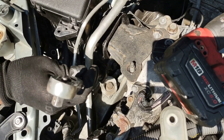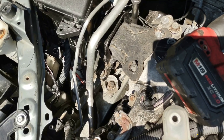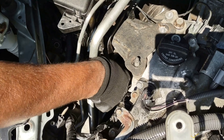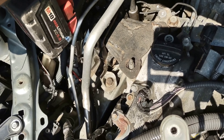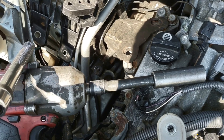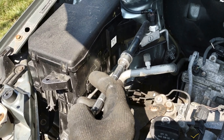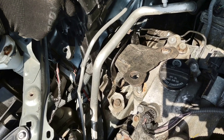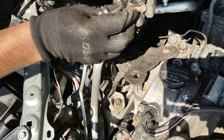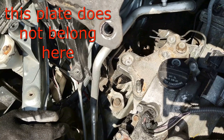I'm going to be removing this 17 millimeter bolt and this one on this side, exactly in this direction. There's a bolt right there and another one here — see right there.